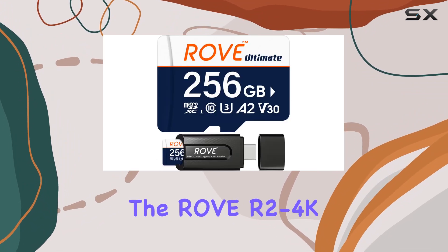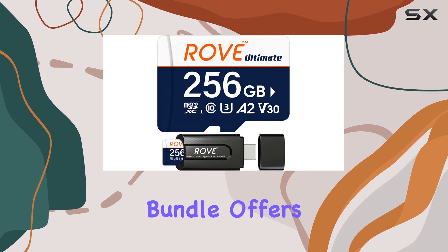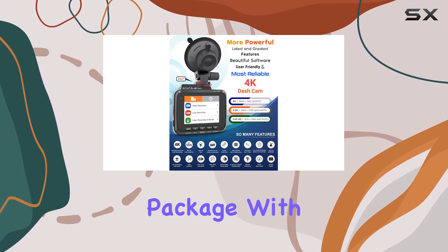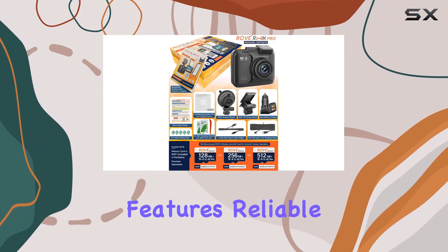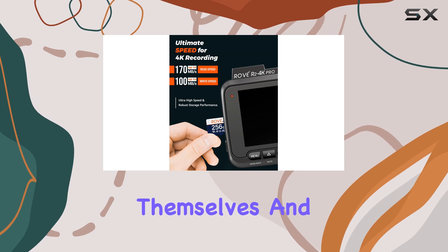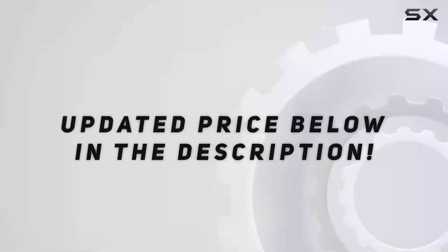In conclusion, the Rove R2-4K Pro Dash Cam Bundle offers everything you need for comprehensive car security in one convenient package. With its advanced features, reliable performance, and easy setup, it's a must-have for any driver looking to protect themselves and their vehicle. Check out the video description for updated price.